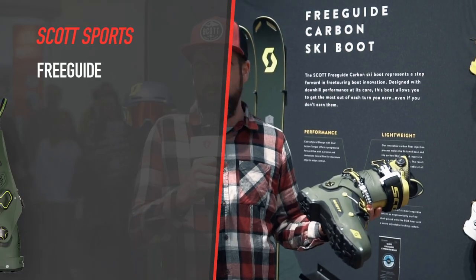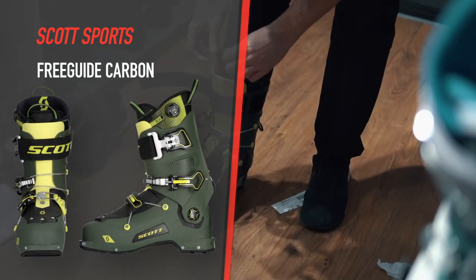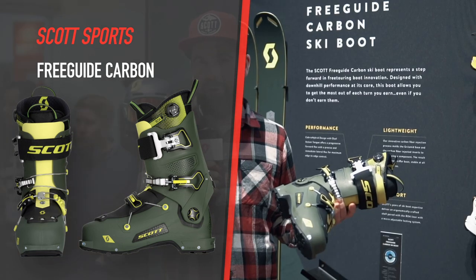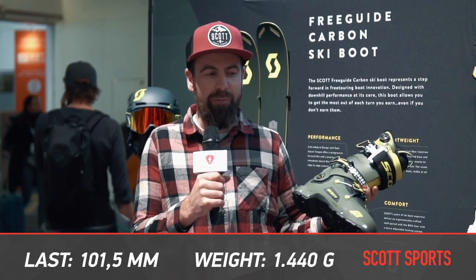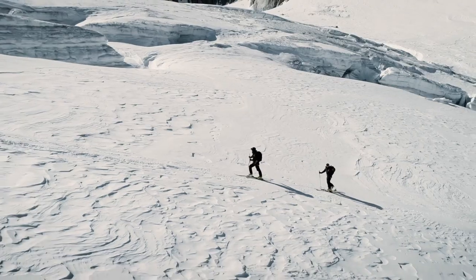The benefits of this construction are very good downhill performance, but the boot is also very easy to step in and step out — that's a key factor for us. We want very comfortable ski boots. The last is 101.5 millimeters, fitting most feet on the market. We also have a Boa system for the liner, so the liner stays close to your foot during the descent or hiking up.